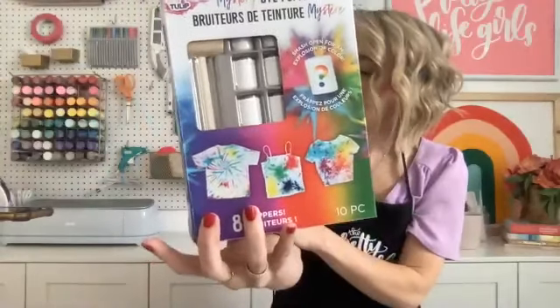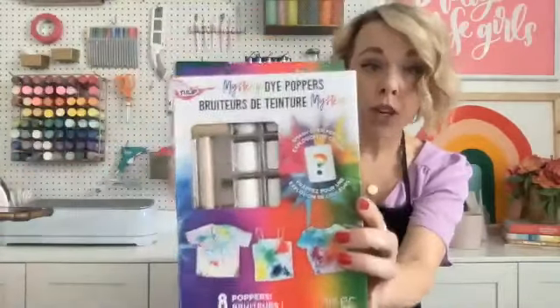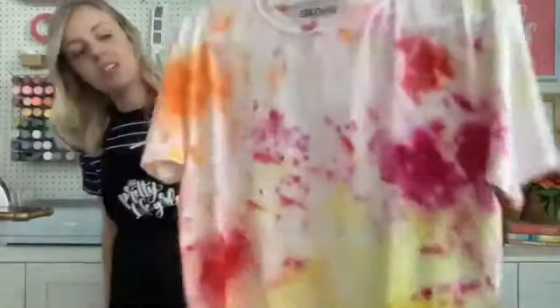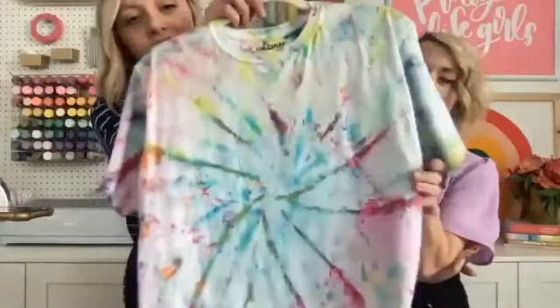Inside the little white canisters is the dye. You throw them in a bag with whatever surface — shirts, shoes, whatever — and bang them with this mallet, then the dye pops out! Let it sit in the bag and then rinse it out — virtually mess free as far as application goes. You can keep the poppers mysterious so the color is a surprise, or there's a guide if you want to choose warm or cool colors to control the results. You get this fun speckly effect.